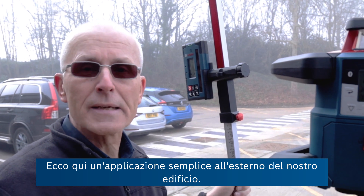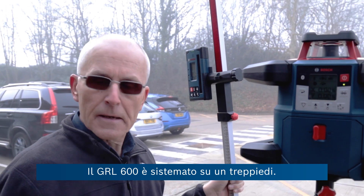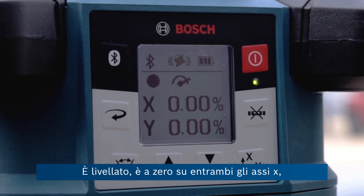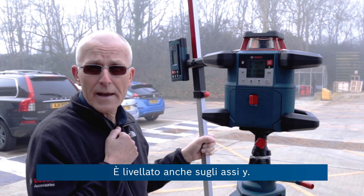Here's a simple application demonstrated outside our building. We've got the GRL 600 set up on the tripod. It's levelled at zero on both the x-axis, which is the one going out across the car park, and it's also levelled on the y-axis.